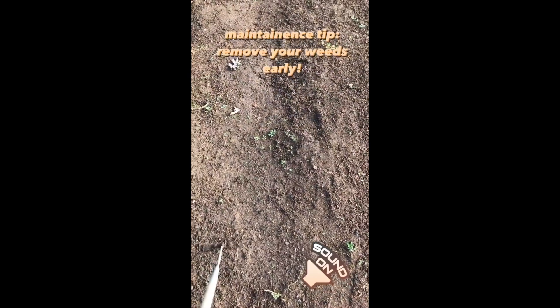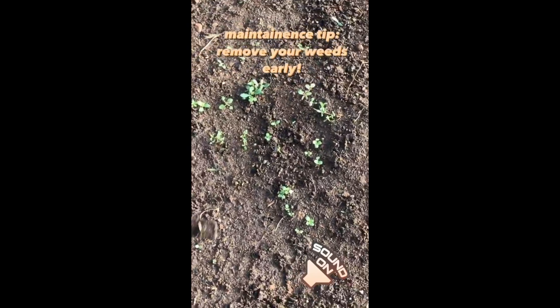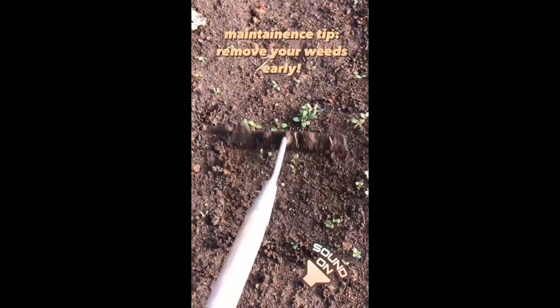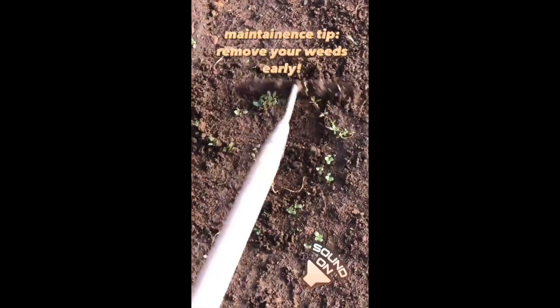Hi guys, I'm doing some greenhouse maintenance and the tip of the day would be to remove your weeds early. So these are pretty young. I don't have to disturb the soil to remove them. I can go back and forth pretty lightly, and they're gone.